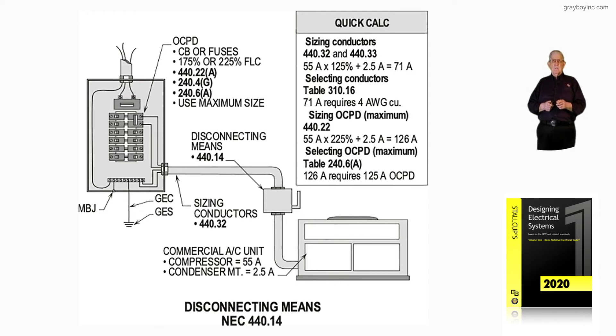You can't exceed the 225%, so this requires a round-down in accordance with 440.22. We would round down from 126 to a 125-amp main. But notice the conductors would remain number 4 — you wouldn't increase the size of the conductors when sizing the main, or you couldn't terminate them. They'd be too large for the lugs or the terminals at the contactor or inside the AC unit.